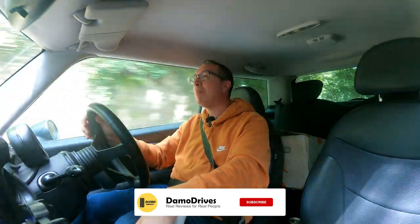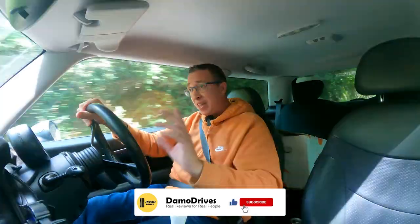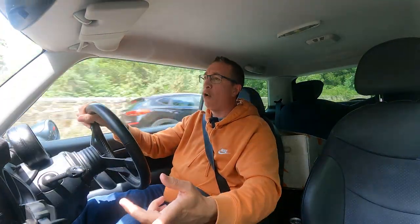Good morning guys! It's Damien and welcome to Deimo Drives. Now this R53 has had a lot of modifications made to it — handling, performance, and also the looks.